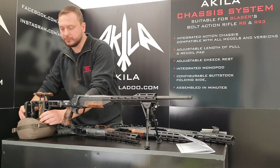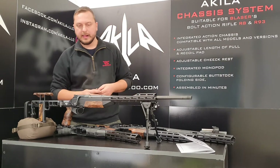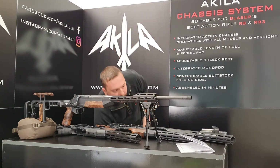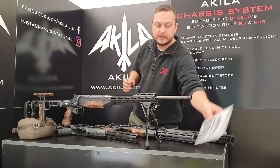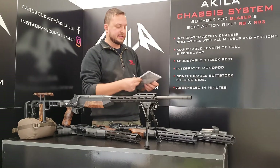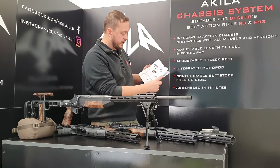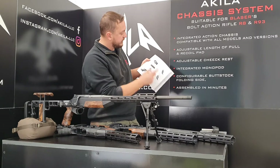I can show you how to transfer it from your original stock into the Achille chassis system. Every ACS R8 is supplied in a polymer case and comes with a Torx T20 wrench and a user manual. Please go ahead and read it — it's quite informative with a lot of visual information, so every step is accompanied by a picture.